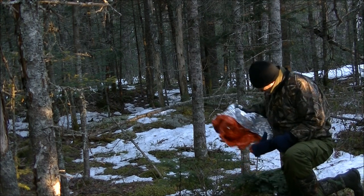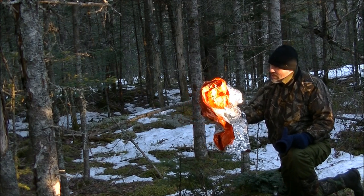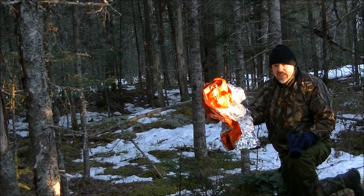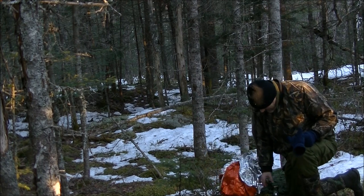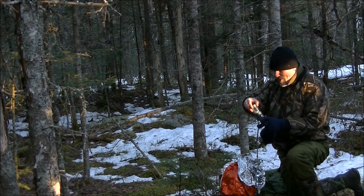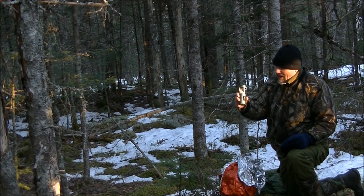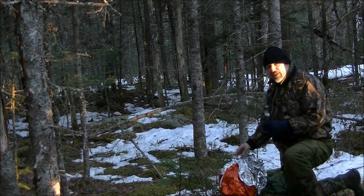I figured my emergency blanket would be better than a poncho for this, just because it would reflect some of the heat. I'm going to try that, but I don't like the idea of having an open flame between my legs, so I've got the UCO original candle lantern. I'm going to light this up and wrap it around me.